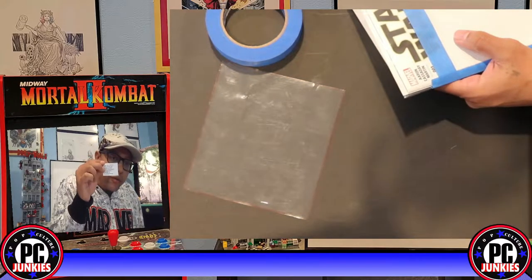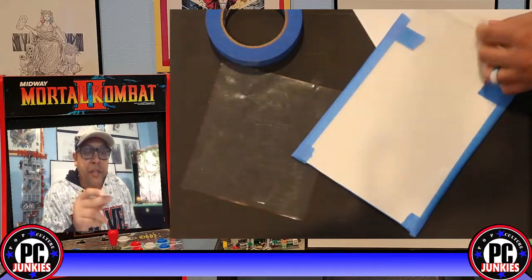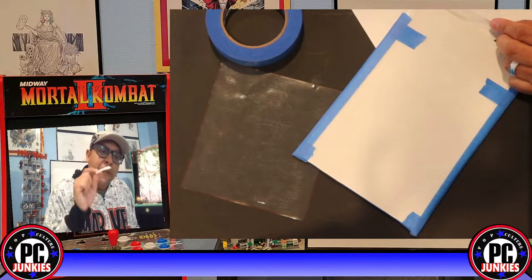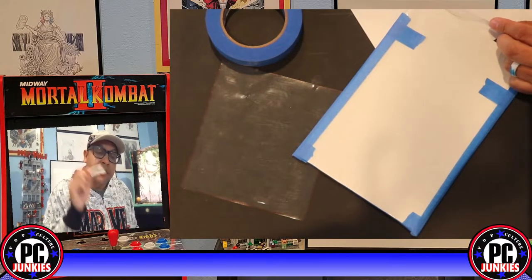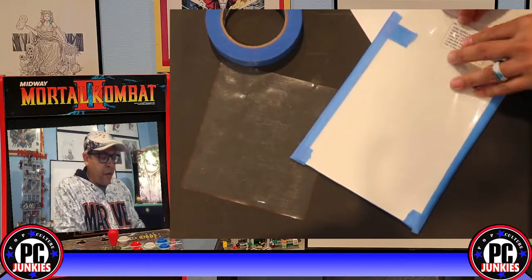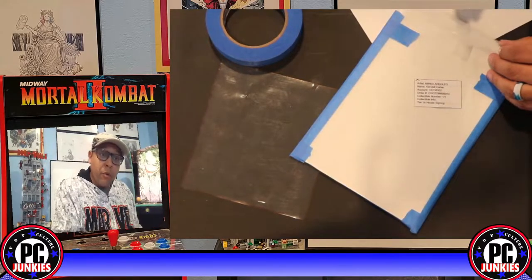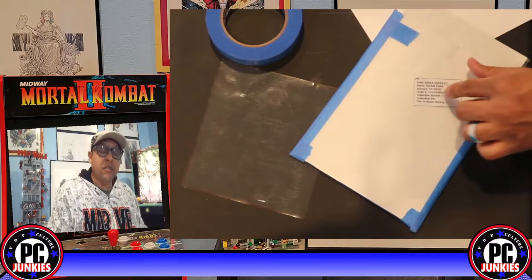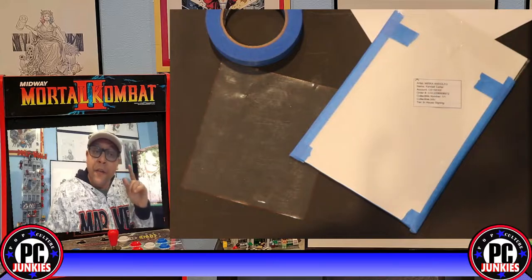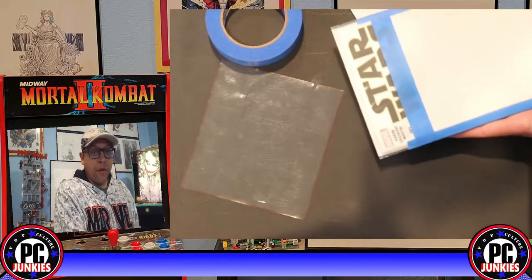Remember those little squares from CGC — you need to cut this little square out and make sure you have it before you do anything else. I've had to open whole packages because I forgot this. Use it as a checkbox for each book: did I put in the cutout? It goes in the back of the bag facing out so you can read it through the bag. They need to be able to see it through the bag or it's useless, and there's a chance your order will get messed up.